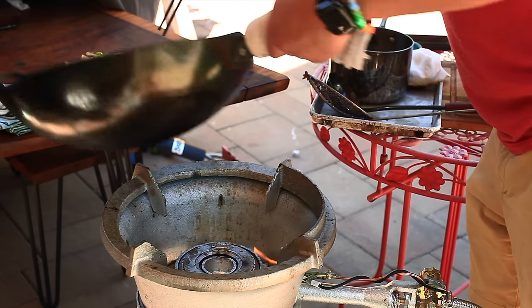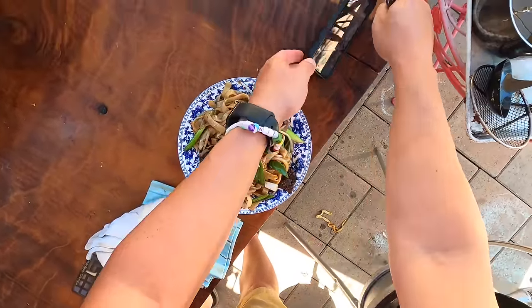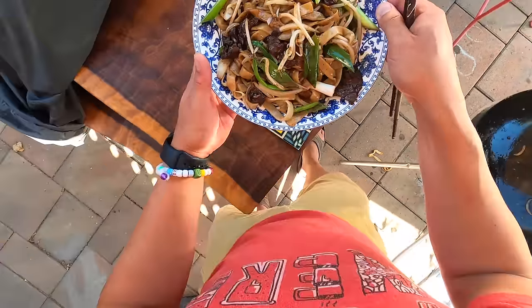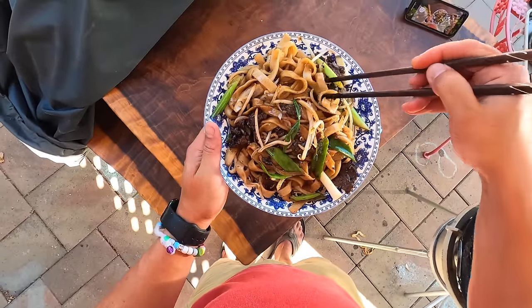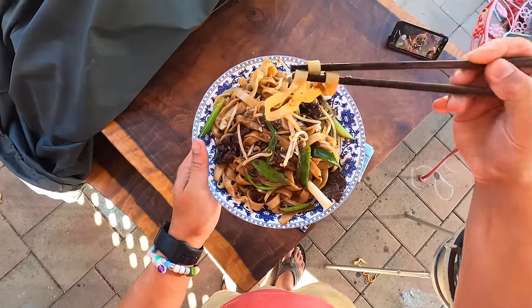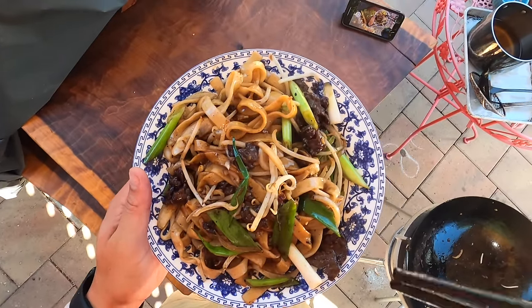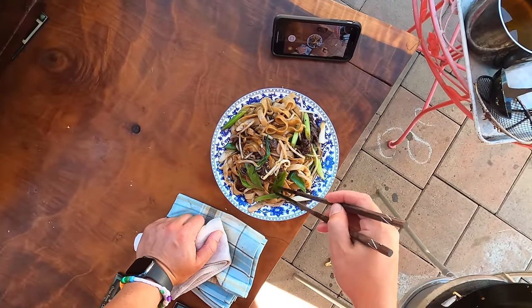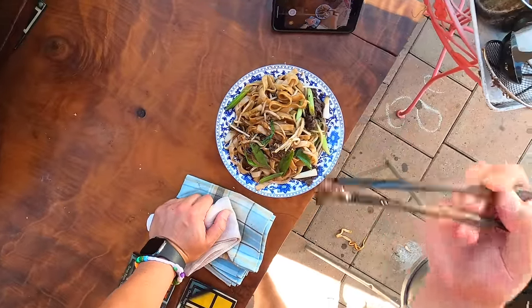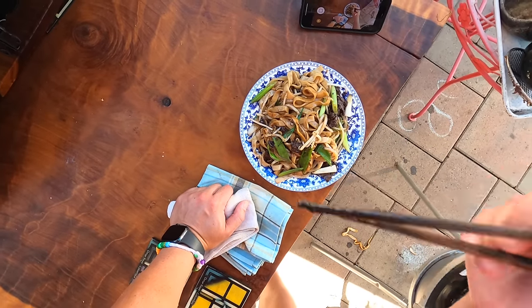Beef chow fun like this — some people add oyster sauce, some people add fermented black beans. That is all perfectly fine to do. Today I wanted to keep it a little simple because I really wanted to emphasize that smokiness that you get from the wok. Also, I wish these noodles were a bit wider, but you work with what you got. The baking soda in the beef — that's the secret to super tender beef at Chinese restaurants. It tenderizes the meat and keeps it juicy.